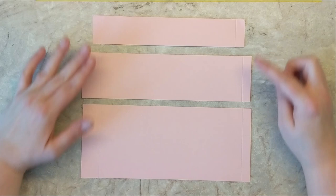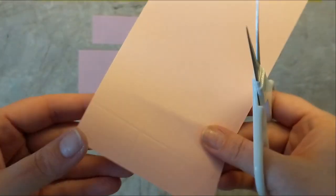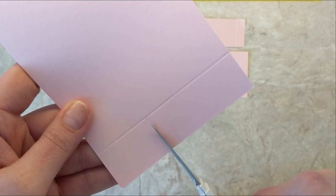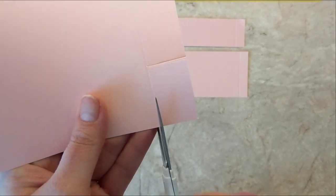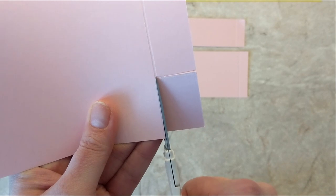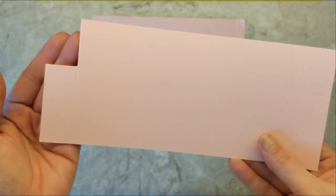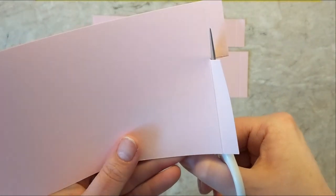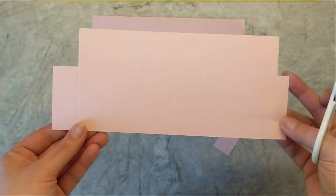Now we're just going to make a few little trims into these pieces of cardstock. Taking the larger piece, I'm going to follow along that score mark and cut just to where it intersects on that score line — cutting in one inch nice and straight, then coming to the top and cutting down. We're just cutting away this little corner piece because we don't need it in our box, and then doing the same thing to the other side. Your piece of cardstock should look a little something like this, and this will all come together very simply and easily.